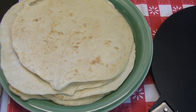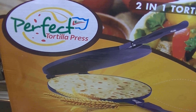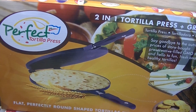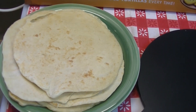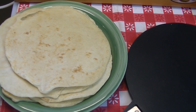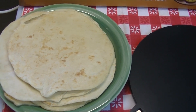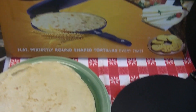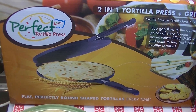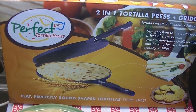I'd like to thank the nice people at Perfect Tortilla Press for sending me this press. They've offered a coupon code for you to get your own, which will give you 10% off the original price. The link is down below — just pop in that coupon code upon checkout and you'll get your discount. If you're interested in getting your own Perfect Tortilla Press, I encourage you to use the link below, go to their website, use that coupon code, and get one at home yourself and see how you like it. I hope you enjoyed it, and until next time, I'll see ya.